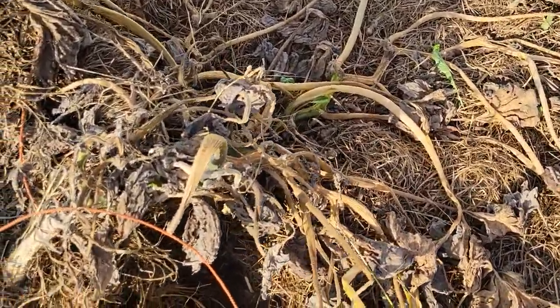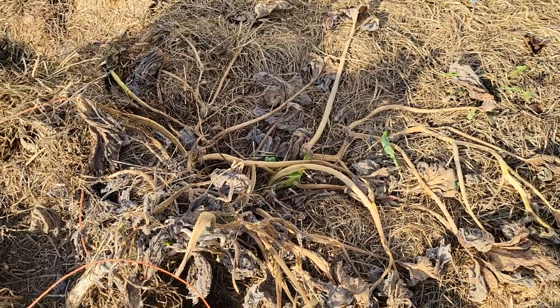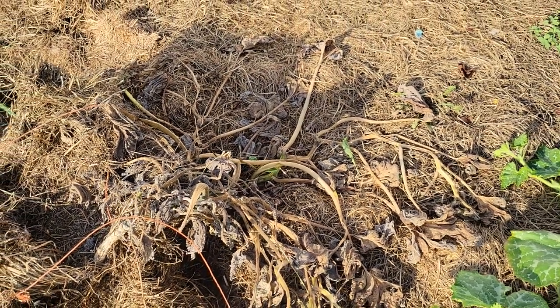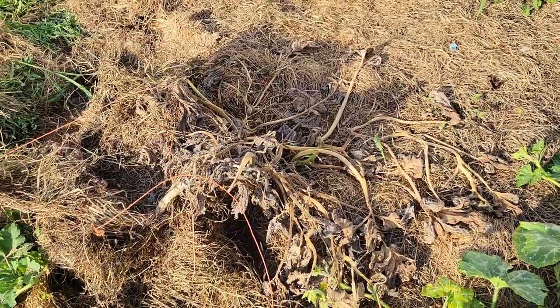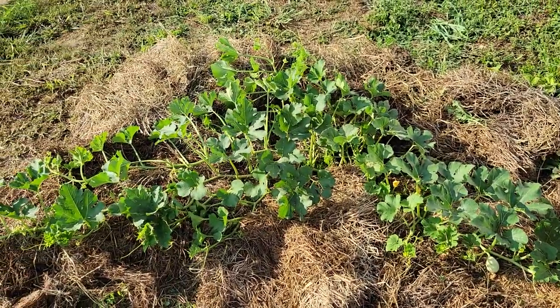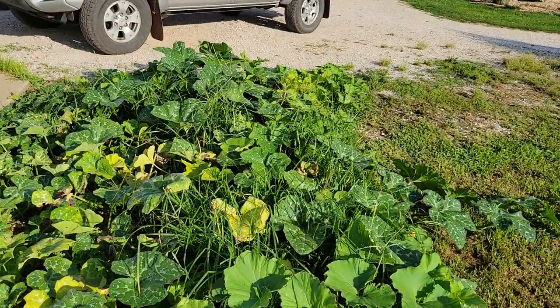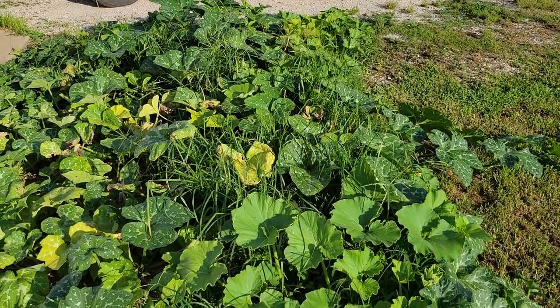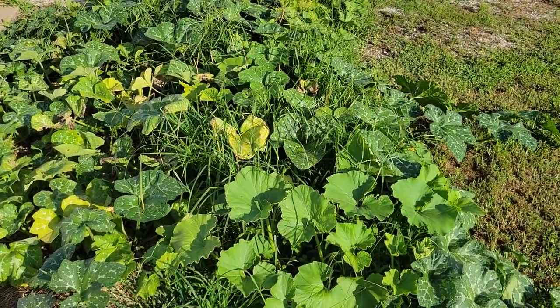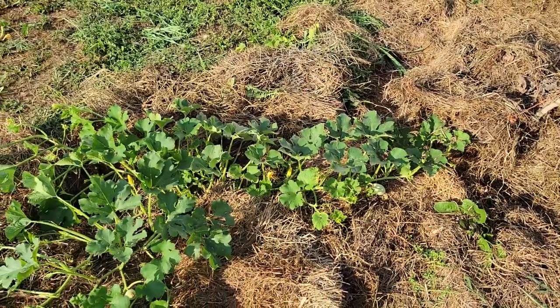As you can see here, this is what's left of that one. I'm pretty disgusted about it because it was looking really strong — it was growing in nothing more than a hay bale, not even in the ground. Anyway, just wanted to give you all an update on the volunteer pumpkins and give you a little advice: if you're growing them, watch out for the squash bugs and make sure you stay on top of them. I'll see you guys next time.